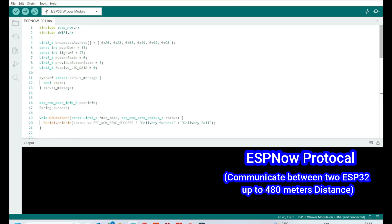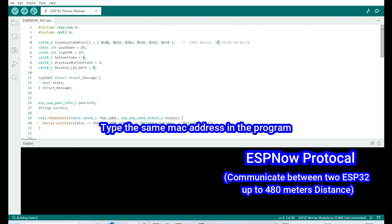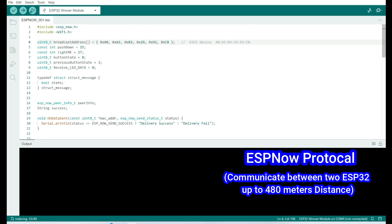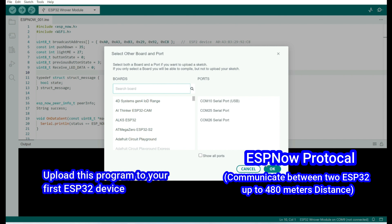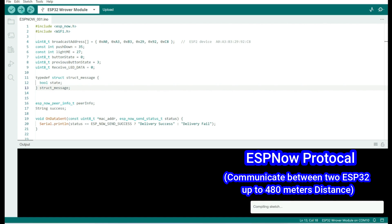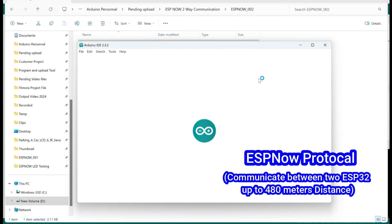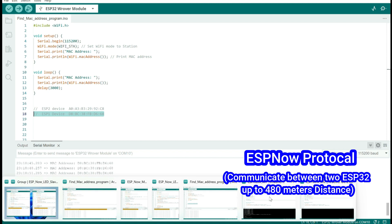Open the ESP001 program and copy and paste the ESP32 device two MAC address into the program, then upload it. Now open the ESP002 program and copy and paste the ESP32 device one MAC address into the program.